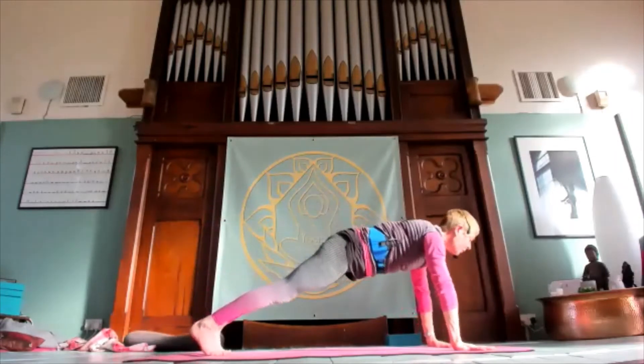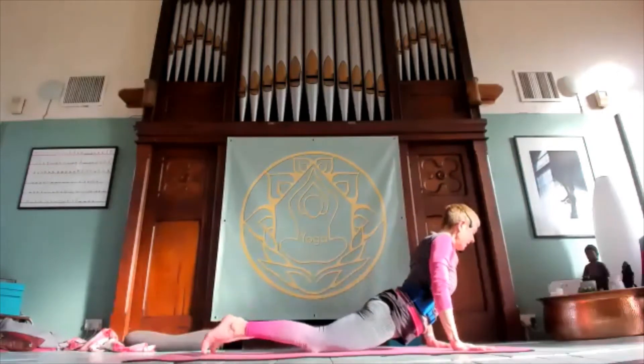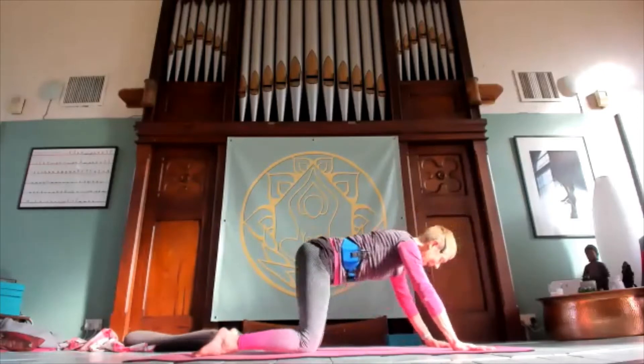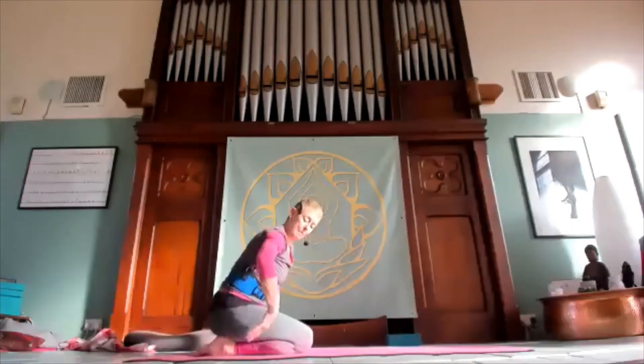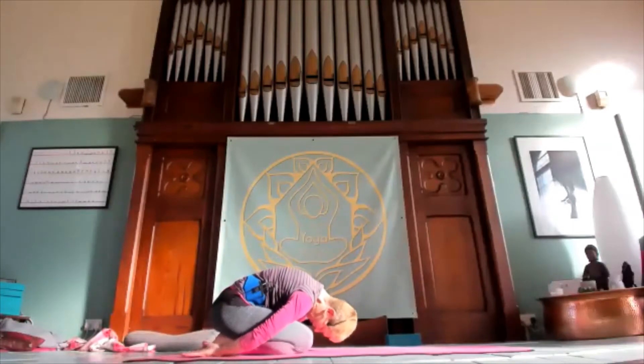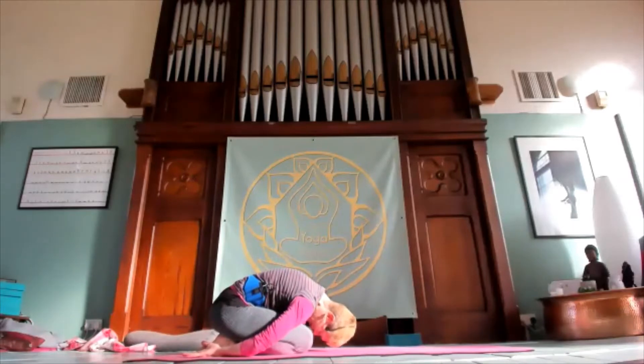Coming all the way down, elbows in, nice big cobra. Sliding back, head to the floor, backs of the palms on the floor into a nice curved child pose. Let's just stay for a couple of breaths in child pose, breathing towards the lower back.